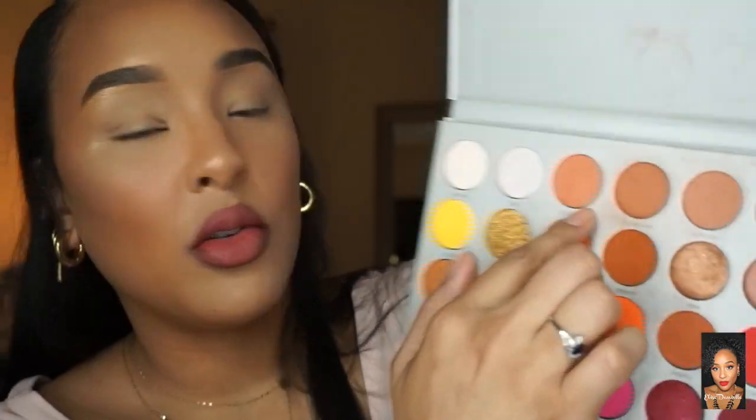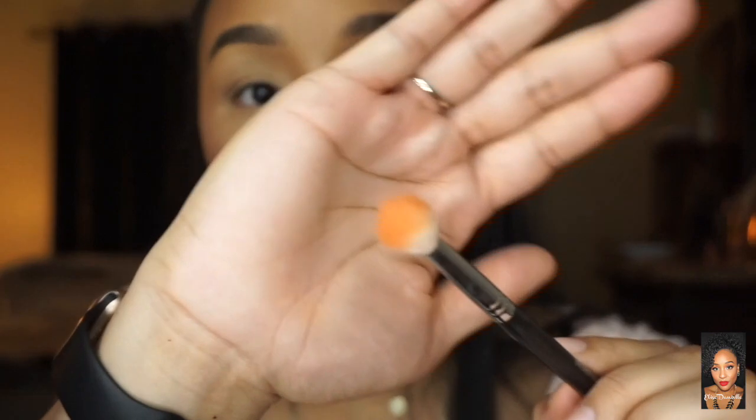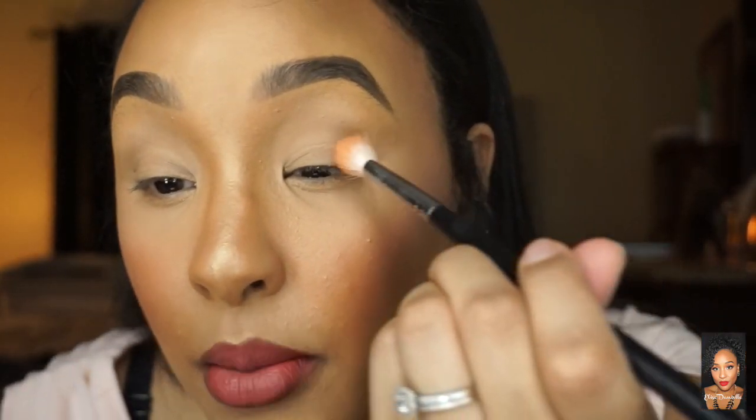I'm going to zoom in. If you don't have this palette that's fine — you just want some type of neutral shade that's a little darker than your skin tone. I'm going in with Love Handles right here, pushing it in and tapping off the excess. Always tap off the excess because you don't want to start with too much.